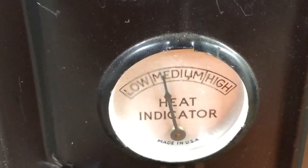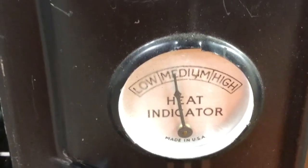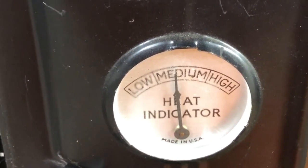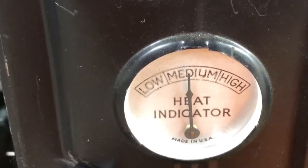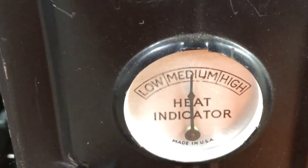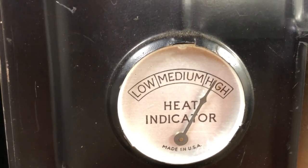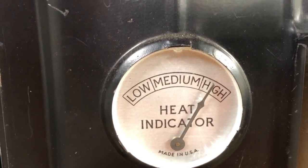It's heating up surprisingly fast. I actually turned the burner down — I have it on just a small flame with only one burner lit. In probably less than a minute, maybe a minute or so, it's already up in the medium heat range. After a couple of minutes it's up into the high heat range, so I'm going to have to mess around a bit and see if I can keep it down in the medium range.